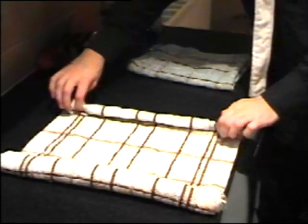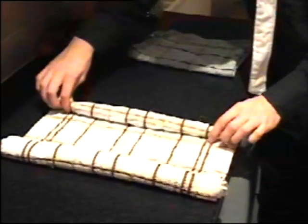We will start by folding the towel at both ends. You will now have something that looks like this.